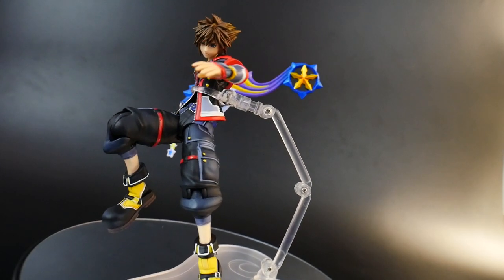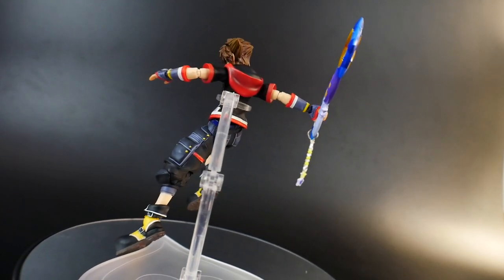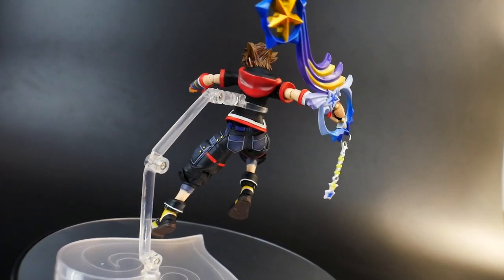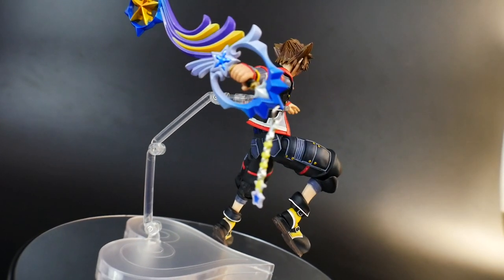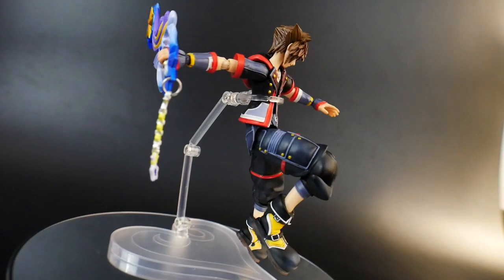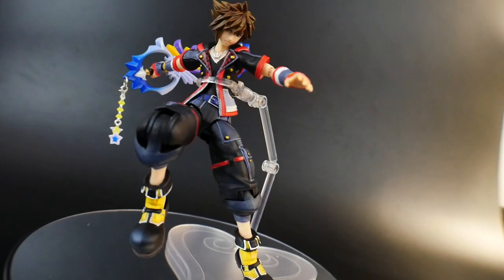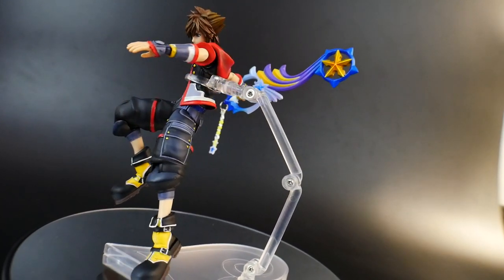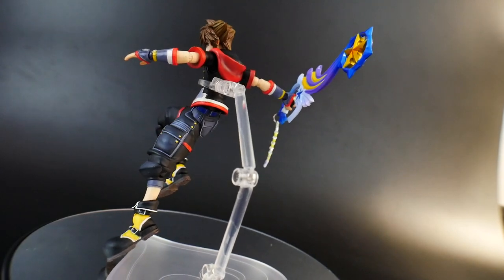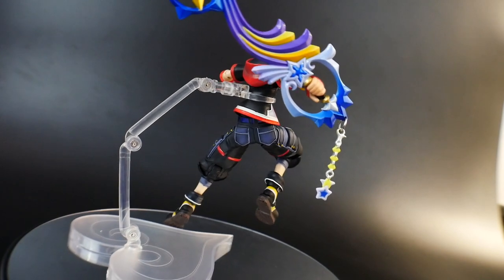If I had to give it any kind of negative points, it'll probably be about maybe the lack of facial expressions. I would definitely love to see Sora have more of a battle cry screaming kind of face. Other than that, I really can't think of anything that's a pure negative — you really get everything you need. You get multiple different hands, you get a really awesome keyblade, you get its form change, and maybe just one extra facial expression would have been really nice.